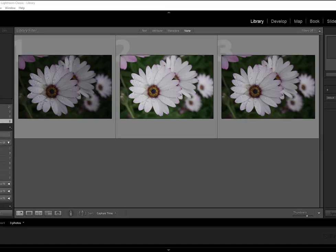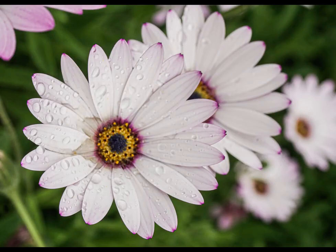So in using Lightroom, we're going to show you how to take these three individual images that we've taken at different exposures and composite them all together to create this beautiful, high-resolution HDR image. Let's get started.